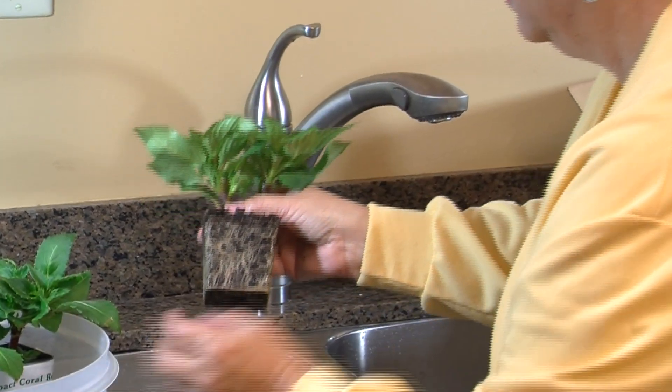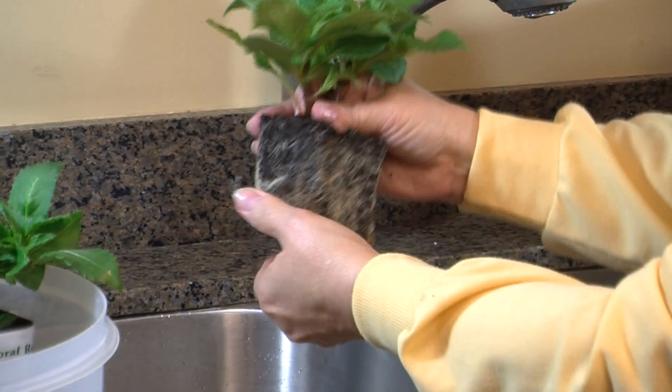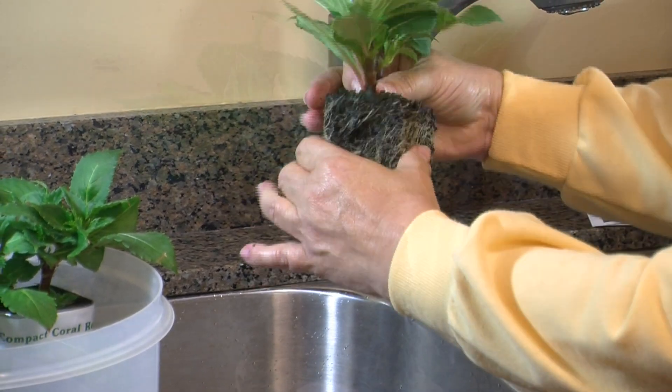Prepare the root ball for planting by gently disturbing the roots with your fingers. Loosen any roots that have begun winding around the soil ball and prune away any rotted or damaged roots. This will encourage the roots to begin growing outward and into the new soil.